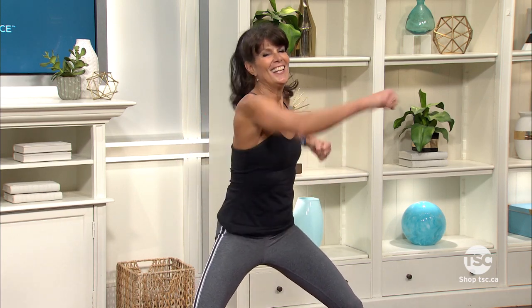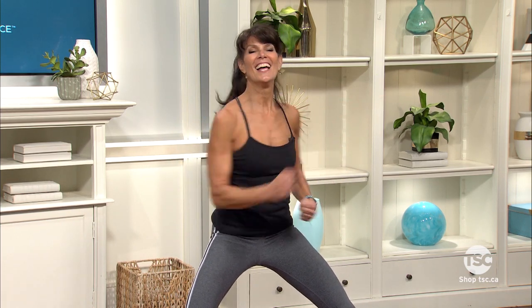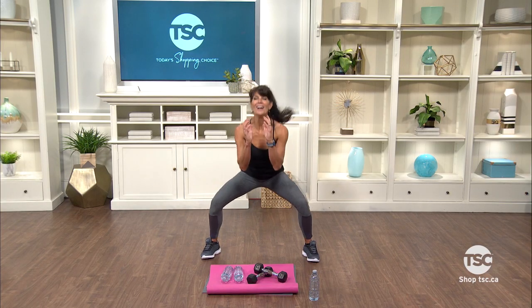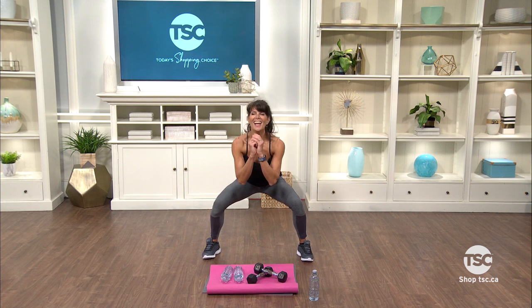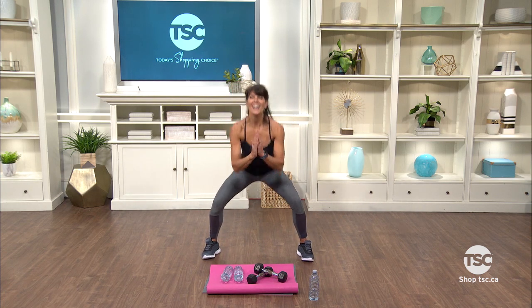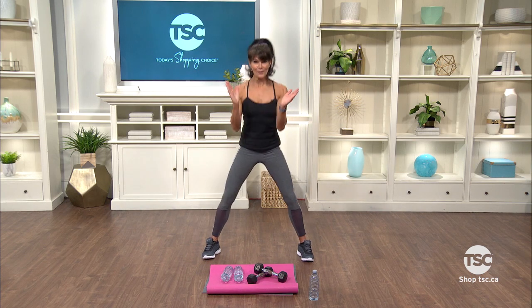Let's punch again. Now we're gonna go into a basic squat — just drop and squeeze. It doesn't have to be low. Work within your own comfortable range of motion. Two more.